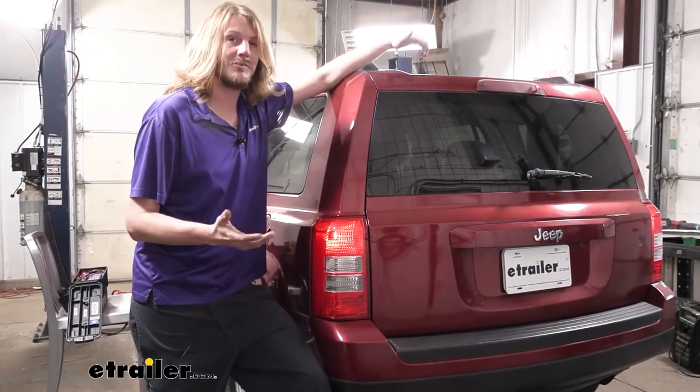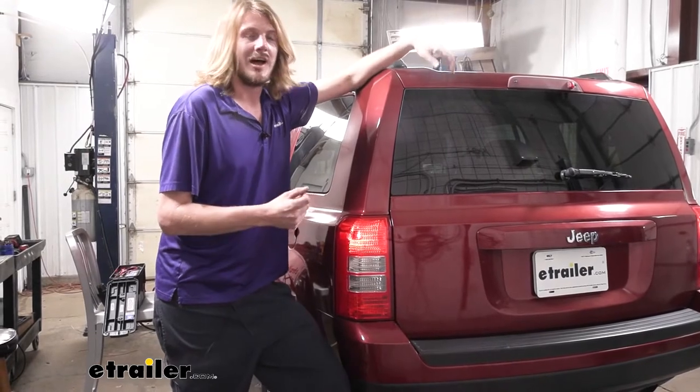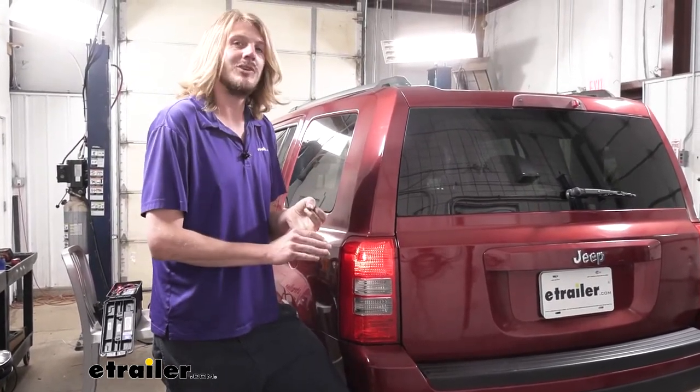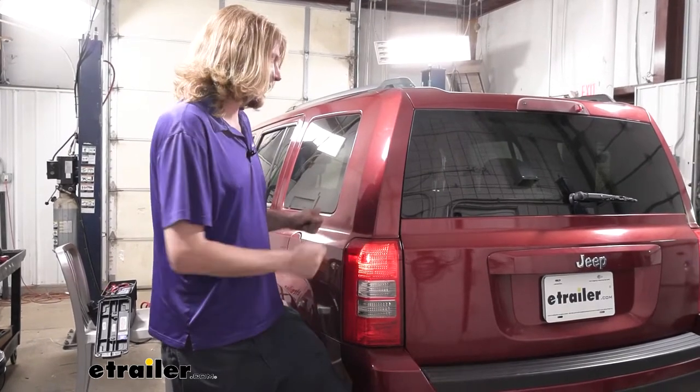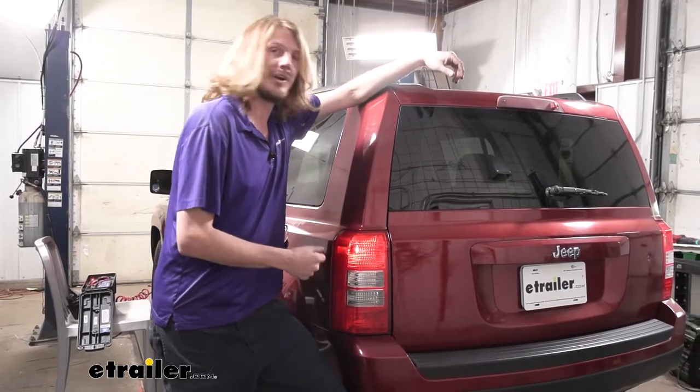This is my personal favorite way to get lighting set up on your flat tow setup, because some of the other options — for example like the Blue Ox or the Demco diodes — their diodes just don't seem to be as robust as the Roadmaster ones. These ones have a very large heat sink on them to dissipate heat, and they just seem to work very well.